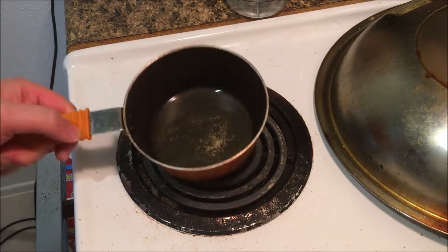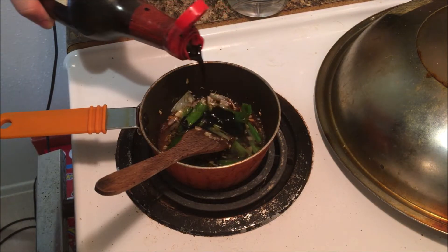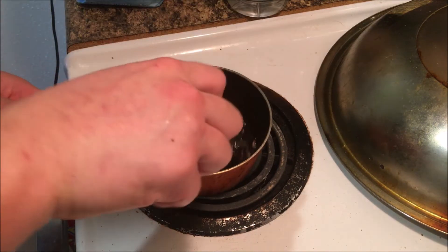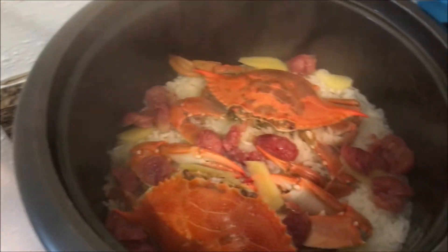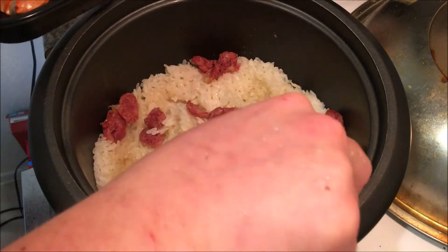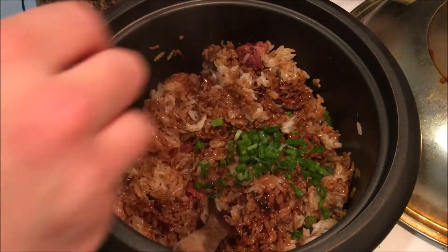To make the sauce, simply sauté some garlic and green onion. Add a lot of light soy sauce, dark soy sauce, and sugar, and bring to a boil. Remove the crab and the ginger, then put the sauce in and mix it all up. Add some green onion and mix it all together.